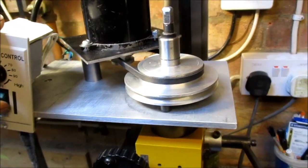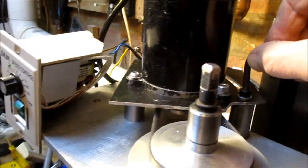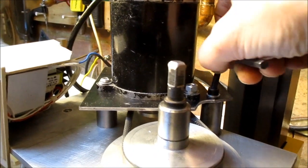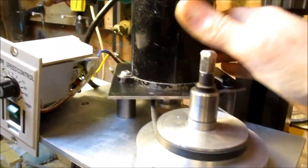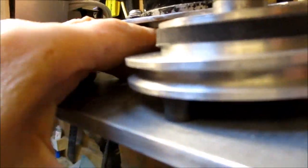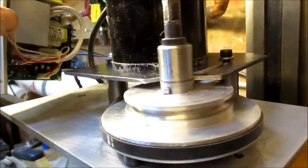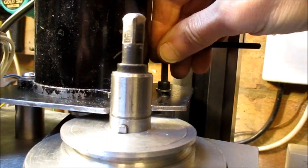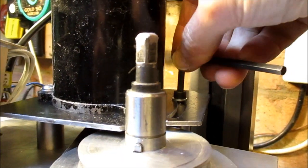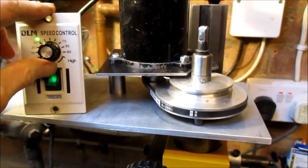Right, I'll turn it to the higher speed. Just a matter of slacking off this Allen key here, pull the motor forward, drop it onto the other pulley, put on sufficient tension, tighten the Allen key — doing all this whilst holding a camera in one hand, cannot be bad. Nip that up, power back on.